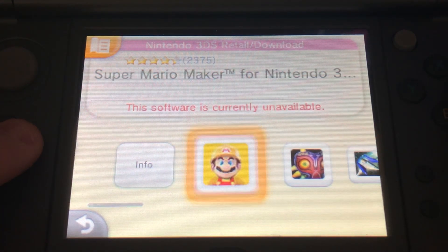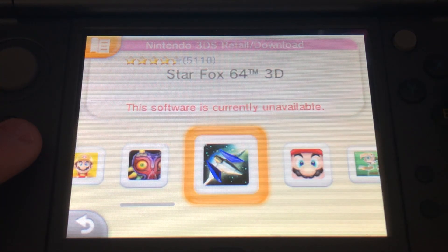With Nintendo having shut down the eShop for the Nintendo 3DS and Wii U systems for good, the ability to obtain digital games on those systems is now thought to be a thing of the past, but if you have a homebrew 3DS or 2DS, you're in luck.